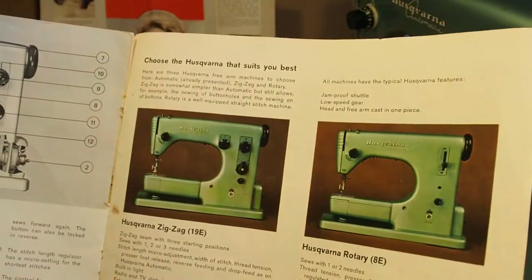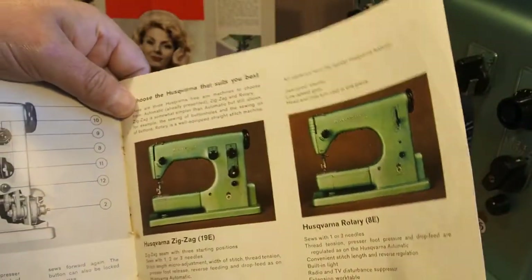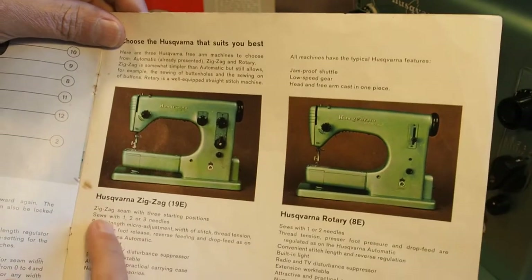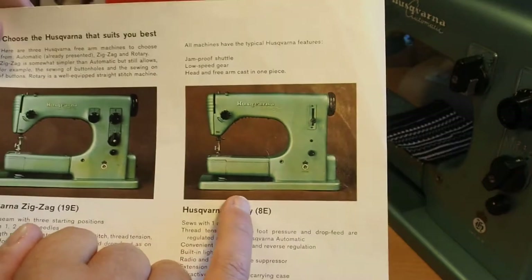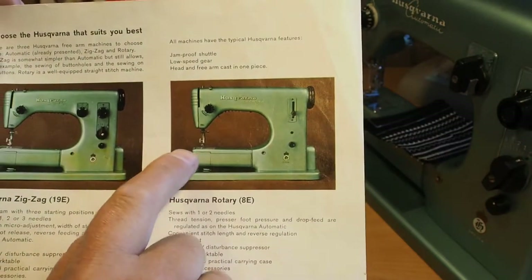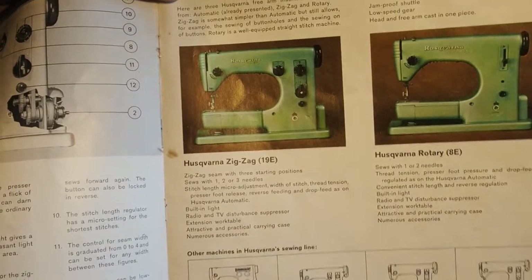'Choose the Husqvarna that suits you best. Here are three Husqvarna free arm machines to choose from.' I haven't seen many flatbed Husqvarnas actually — I wouldn't mind getting hold of one. I've only seen the free arm type. So we've got the 19E, and that looks like it doesn't have the ability to install cams. We've got the very simple rotary 8E — that looks like just a straight stitcher with reverse. Don't see many of those — they're pretty hard to come by. I think most people bought the 21s; the 19 I don't even think I've seen one of those.